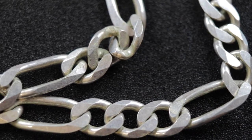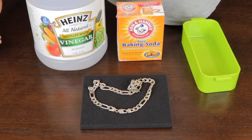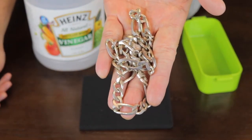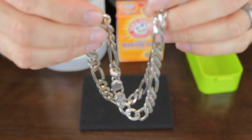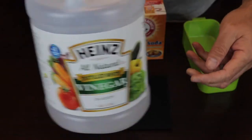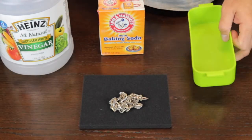I decided to clean it but I didn't want to go too abrasive and use a harsh cleaner. I believe this one is something I bought overseas, like when I was in Italy, so it is good silver — and silver does tarnish. I went online and researched home remedies on how to clean and make something like this shiny again. It recommended using three things: white vinegar, baking soda, and warm water — and soak it for about two and a half hours.